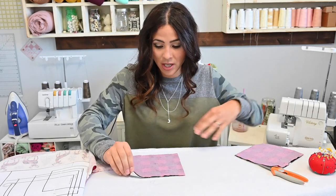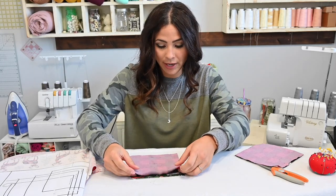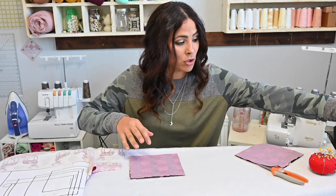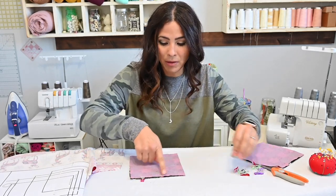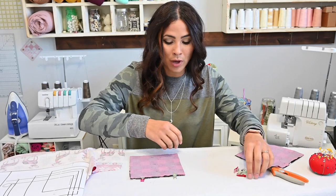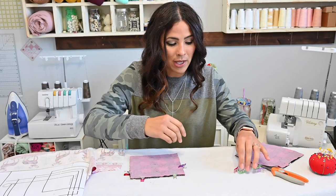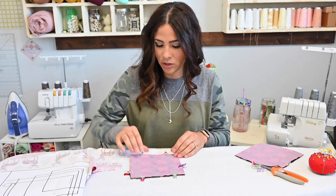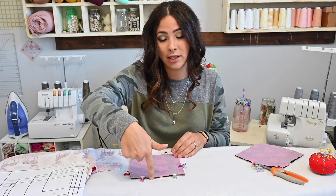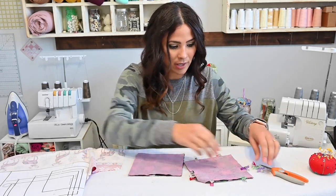The first thing we're gonna do is start with our pockets. I've got a pocket liner and a pocket outer, and I'm putting them both right sides together — outer and liner. Then I'm gonna go over to my sewing machine and sew all the way around, leaving a little gap at the bottom where I'm going to turn it. If you have a directional print, you want it facing down so the gap you leave is at the bottom. Keep that in mind, and I'm gonna do it for both pockets.